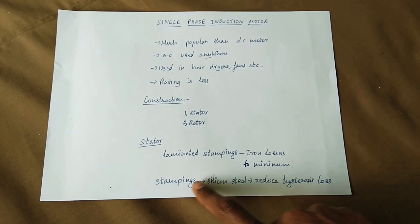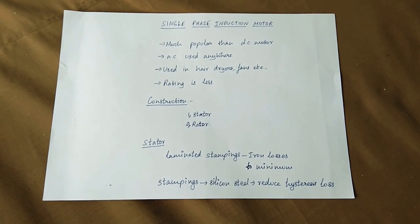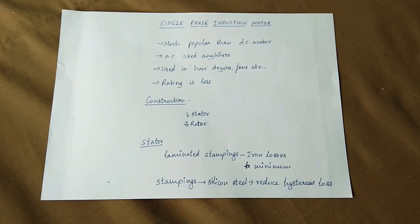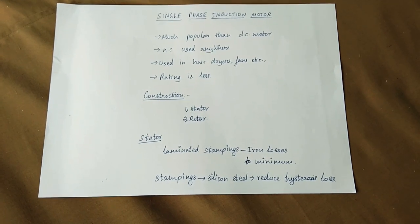The stampings are used every time. Silicon steel is used in the stator stampings. Silicon steel helps reduce hysteresis loss, as hysteresis loss is less in silicon steel.